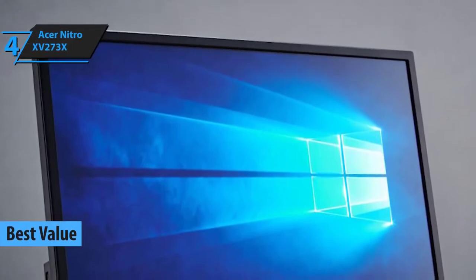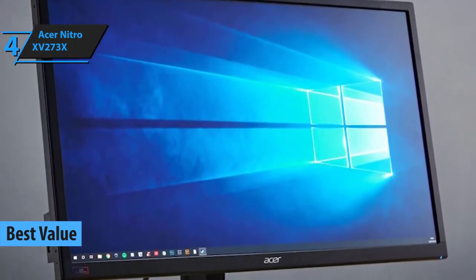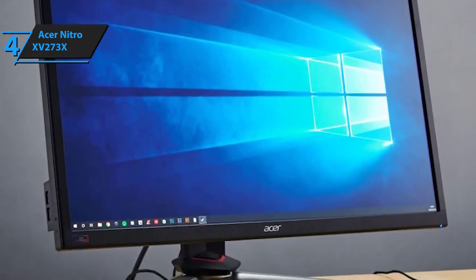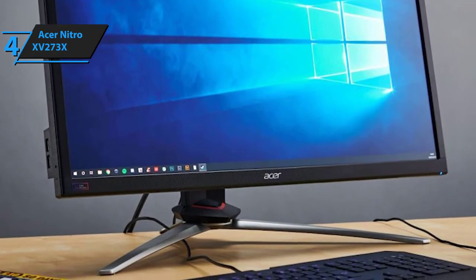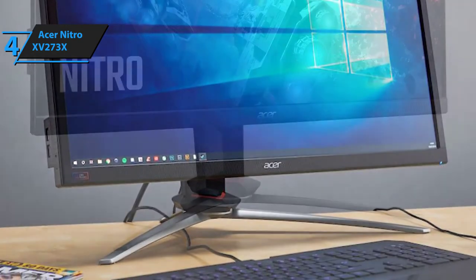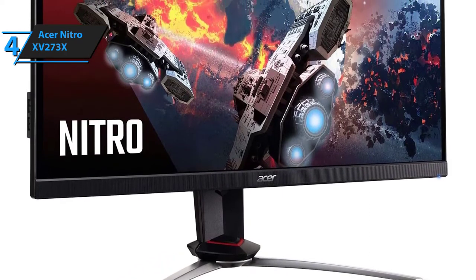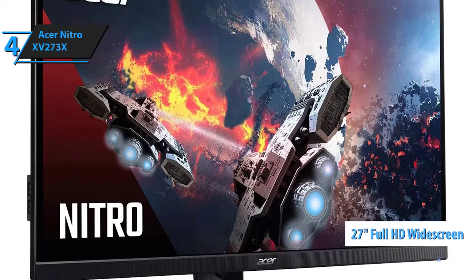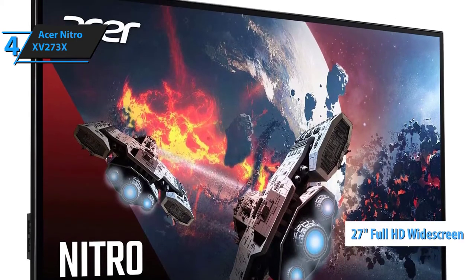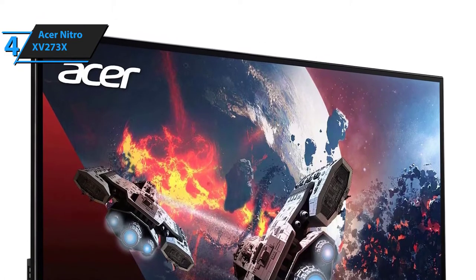Our top value pick is Acer's Nitro XV273X gaming monitor. Even though it's not exactly cheap per se, this is one of the best performing gaming monitors around. So if you're looking for quality and will not settle for anything less, we strongly recommend that you start saving up some cash for it. This Nitro XV273X gaming monitor is a full HD widescreen 27-inch monitor that boasts superior response time, superb connectivity, great refresh rate, and a ton of top quality features and technologies.